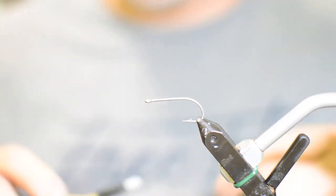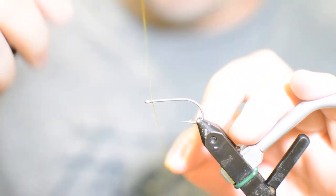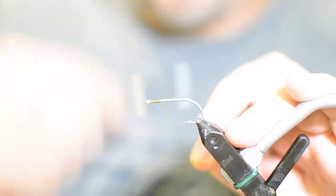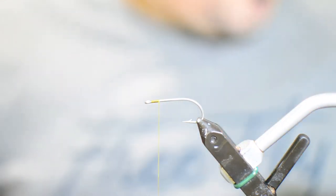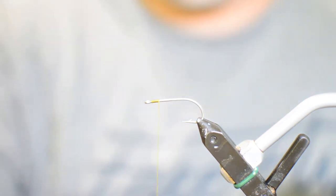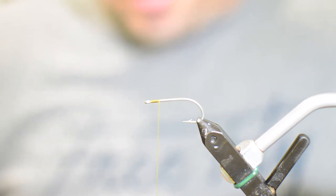We're doing this one today in olive, so we have a little bit of Danville 140 denier olive thread. We're going to get it started right here behind the eye and do about six to eight wraps back. Counting your wraps back just makes sure that if you're doing multiples of these, your eye always ends up in the same place.